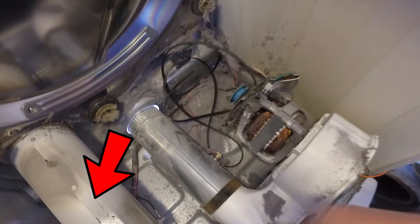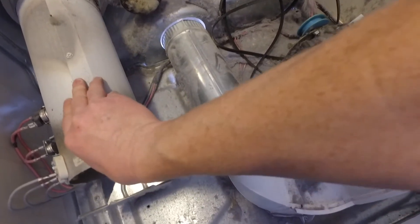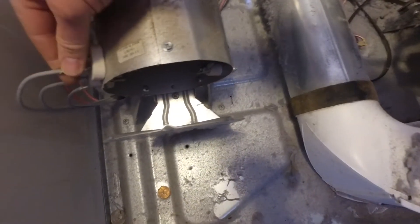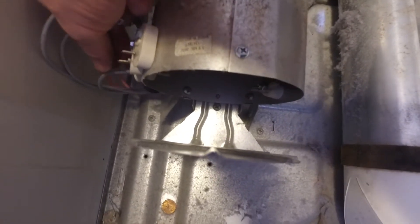If you'll notice right here in the corner, this is the heating element — this is what we're going to be taking out. You'll be able to see this. There are some wires on the side. You just need to pull those out so we can take this element out.